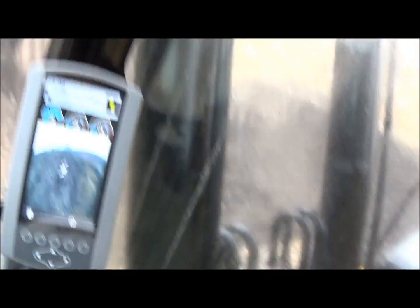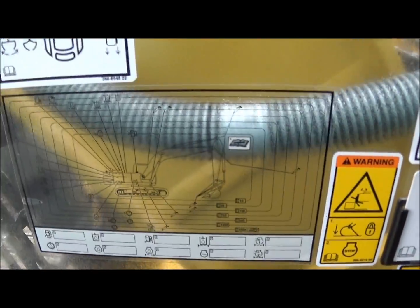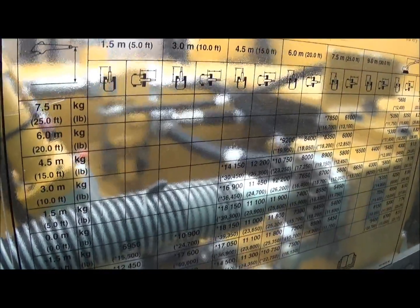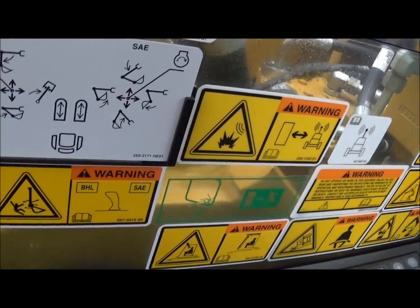Along the right hand window there are charts that state, you know, lifting rates, control layouts, load rate charts, and lots of warning decals.